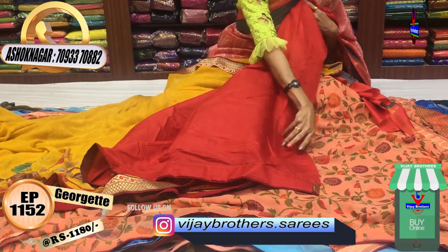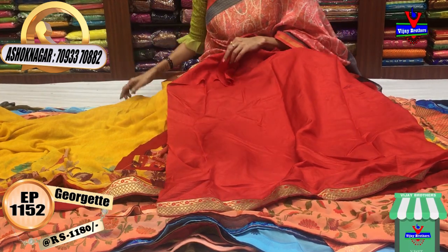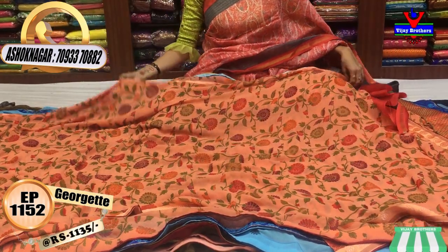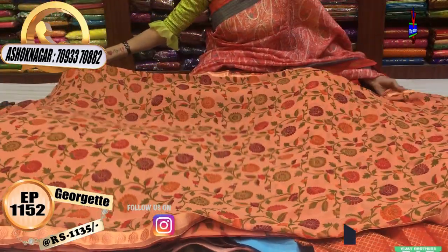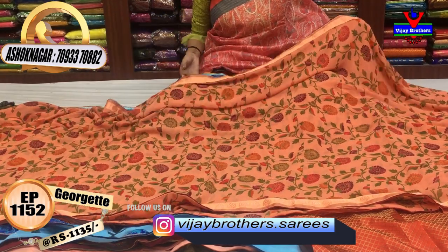This is a soft material. This is the border — same as this border. This is the other border. This is the other border — this is the falling fabric. It is easy to carry. There are also many different varieties available in our three showrooms.